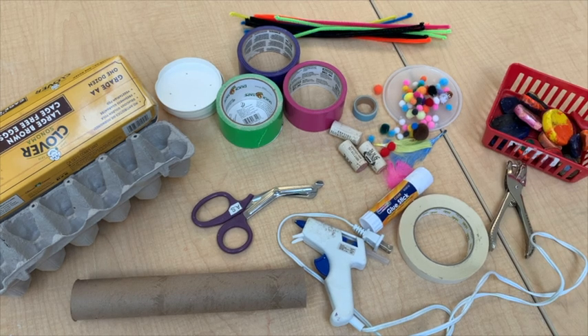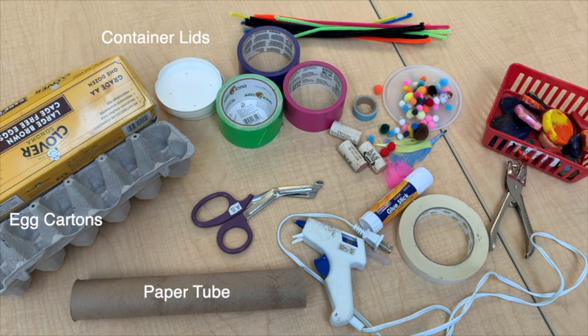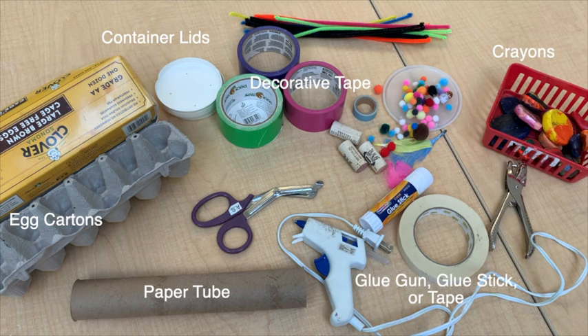Here are some of the things that I found in just my quick little search. I found a paper towel tube that I'm going to cut up, but you can always use toilet paper rolls. I found some egg cartons, some soup container lids, some duct tape, some washi tape, some crayons. I found a hot glue gun — I'm probably not going to use that because I also found some masking tape — and I found some crafty bits, some feathers, some pom-poms, some corks, and some pipe cleaners. I'm going to show you how I'm going to connect everything using the pipe cleaners.